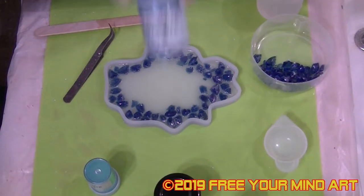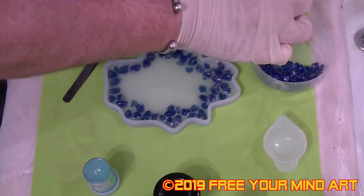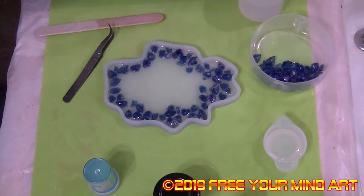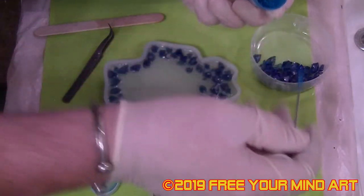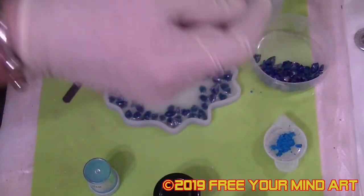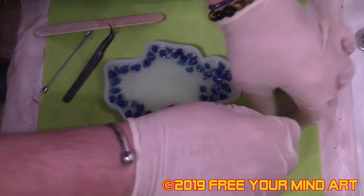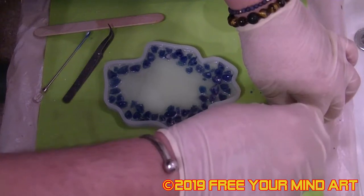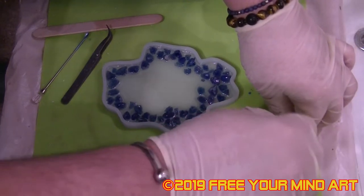Now I'm going to mix some of this blue here, just going to put some resin into it and some of this pigment. Sorry, I couldn't find a smaller spoon — there should be plenty. Oh, spilt it. These little round cups are okay but they're not very stable, not if you've got hands like a midwife like I have.